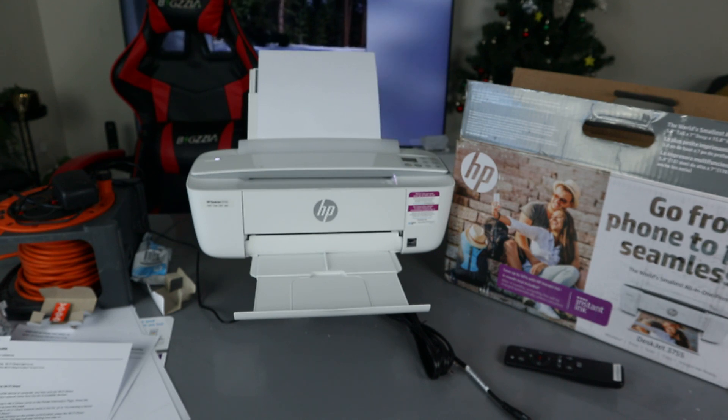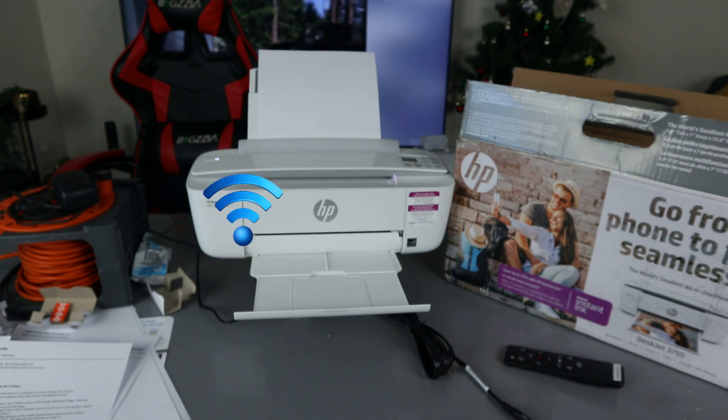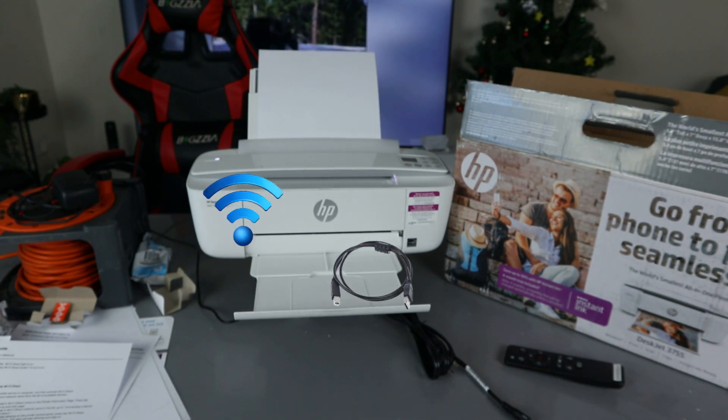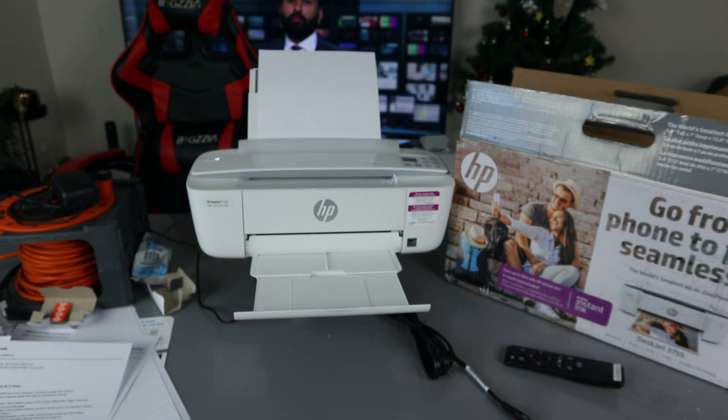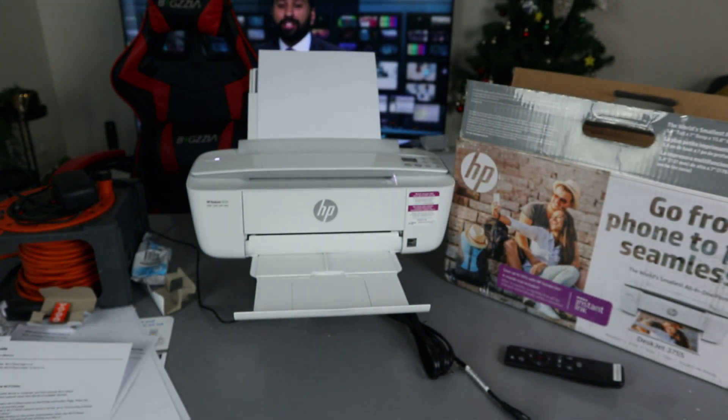This printer can connect to a Wi-Fi network, wireless direct, and via USB cable — although the USB cable is not included in the packaging. We got this at Vinetek store with free delivery here in the UK.